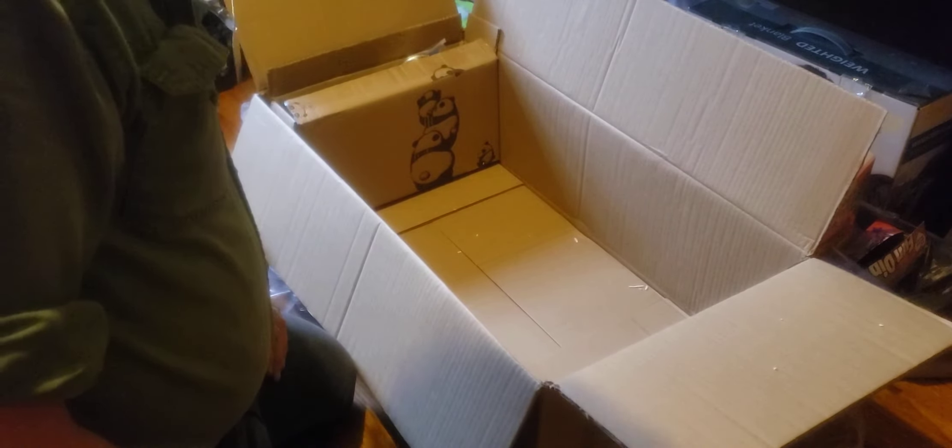Alright guys, that's about it for the unboxing. Next, hopefully this weekend I'll get you out to the shed and we'll hook this thing up, put it together and test it outside. Anyway, that was a quick one — thank you for stopping by, y'all have a good day, we'll see you on the next one.